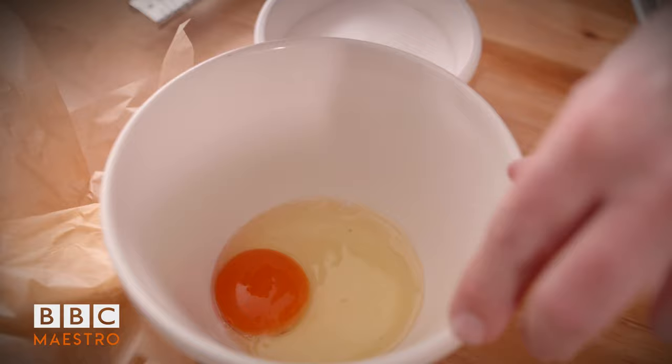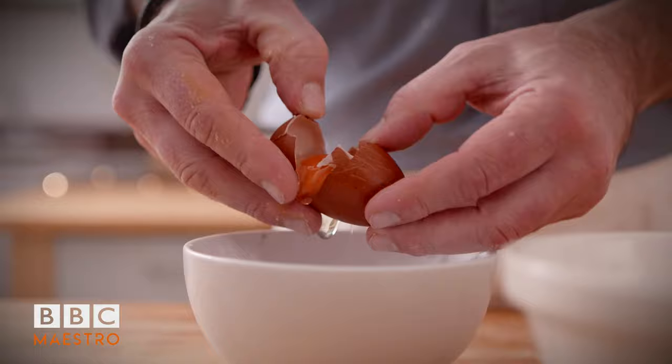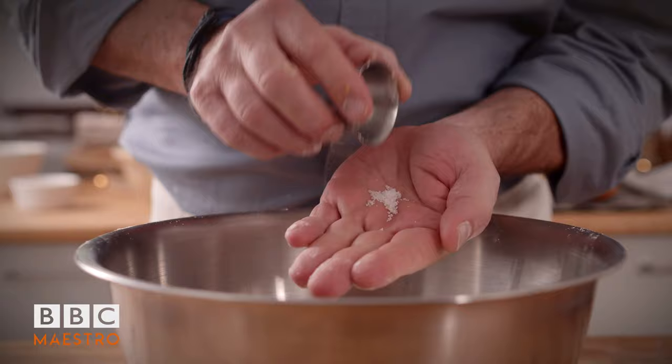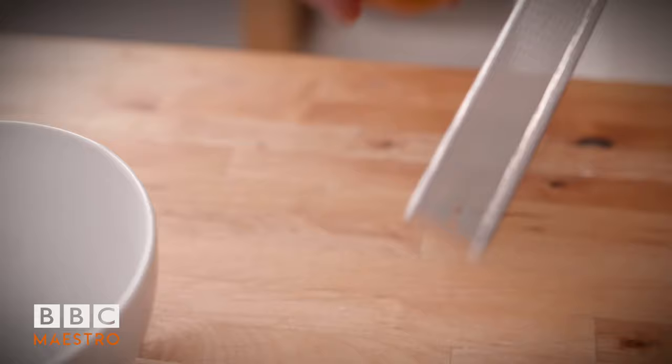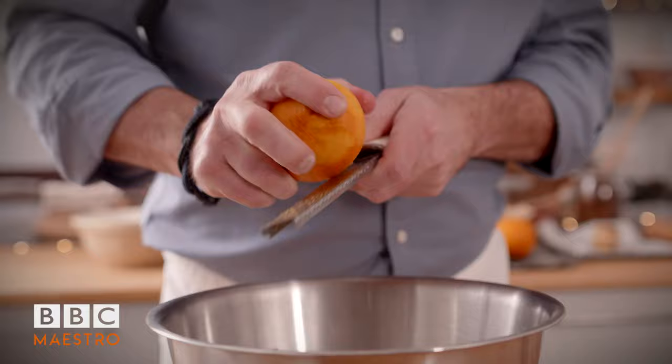I'm going to separate my eggs now - two whole eggs and one egg yolk. Our eggs are ready, our flour is ready. Add a tiny pinch of sea salt, about five grams. I love that flavour of slightly salty sea salt in pastry. The next thing is to zest a tiny bit of unwaxed orange into my flour. For Christmas I always think orange is such a treat. About half an orange zest into my pastry.